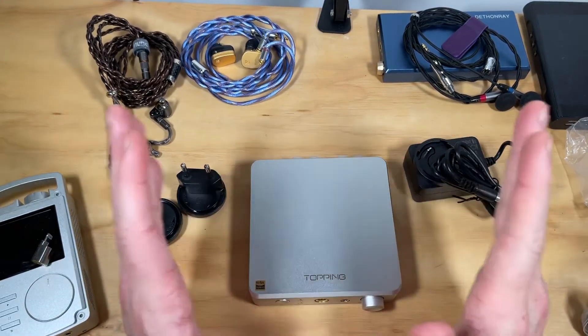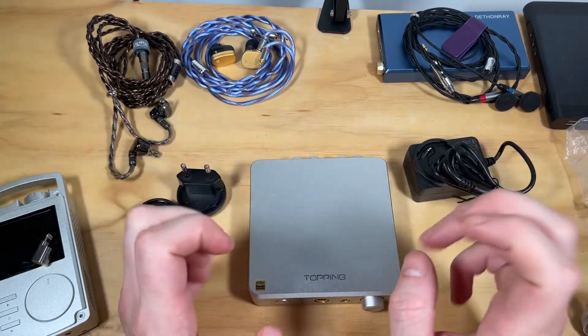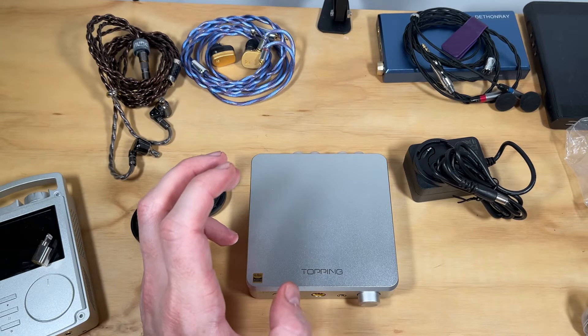Okay, hi guys. This is going to be super quick because this is just an amplifier — well, not just an amplifier, it's an incredible little amplifier.